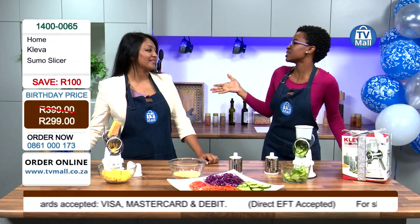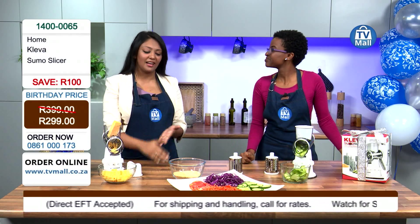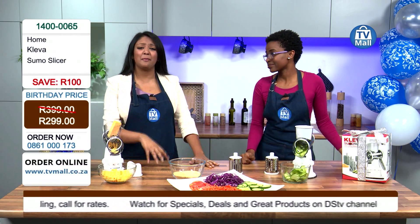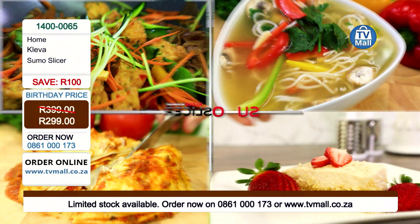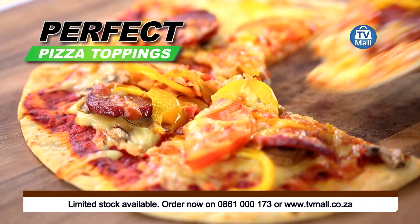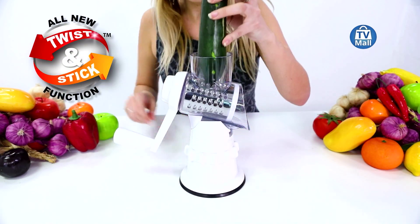How long does it take you to put together a green salad? It takes a while — you have to cut the cucumbers, the carrots, the tomatoes, the onions, the cabbage. By the time you're done, it takes a long time. Choose the clever choice: get your Sumo Slicer. It's quick, it's easy — you twist it.